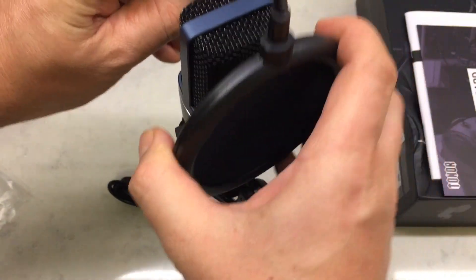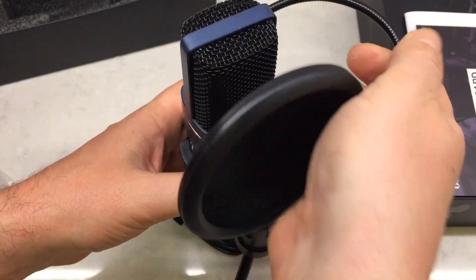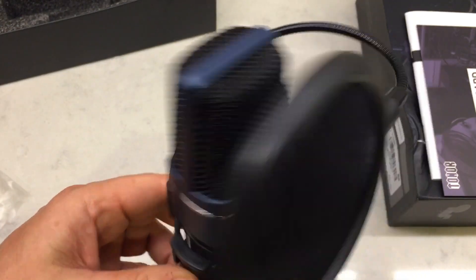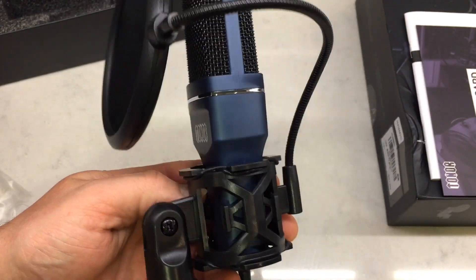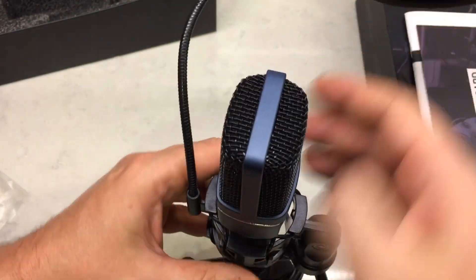There is a link in the video description below for you to check this out. Like I said, this is the sound quality of it. You can use it for recording guitar and stuff, but it's mostly a podcasting mic or a YouTube video creation microphone. Check it out — they're pretty cool. I will talk to you soon.